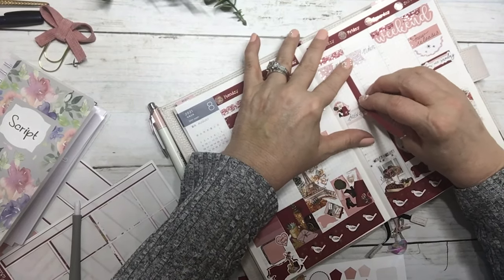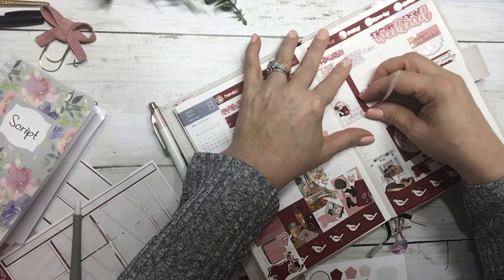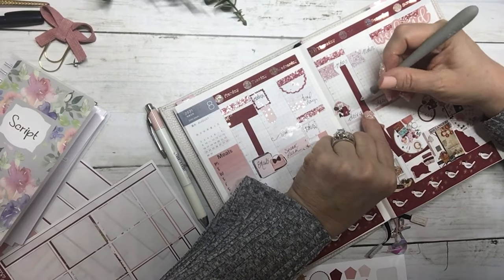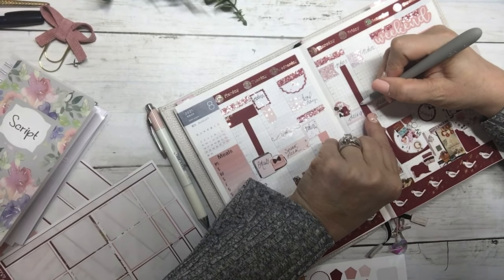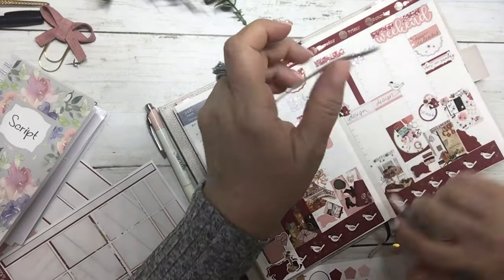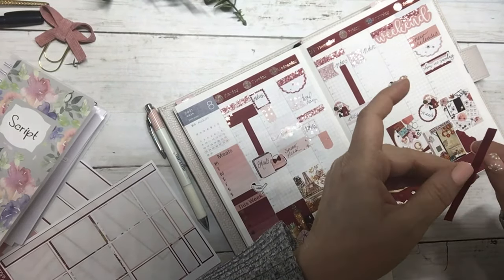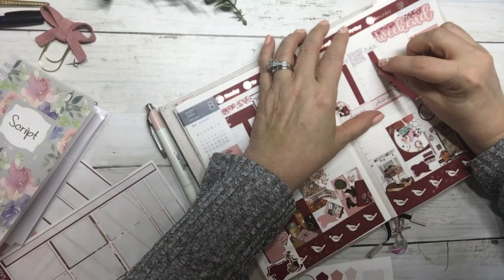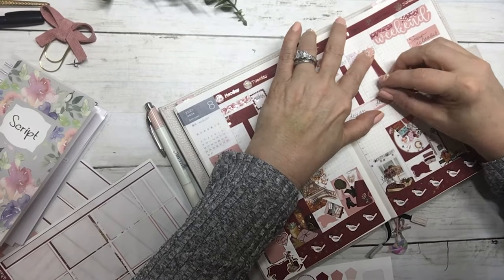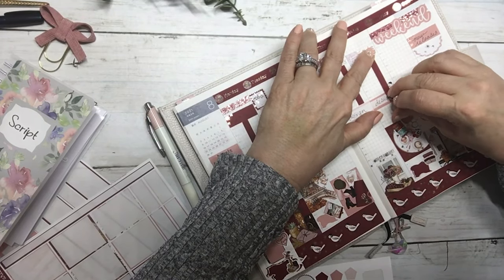I'm thinking about adding some functional Hobonichi items to the shop. Our kits are selling pretty well so I know we have a lot of Hobonichi users. I'm wondering if you guys would like some functional-sized items for the Hobonichi cousin — let me know down below.